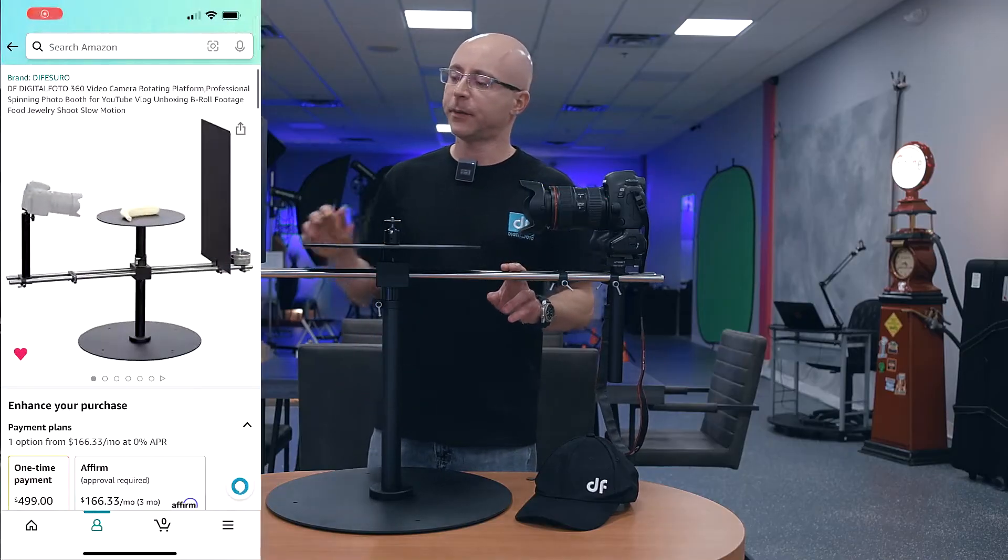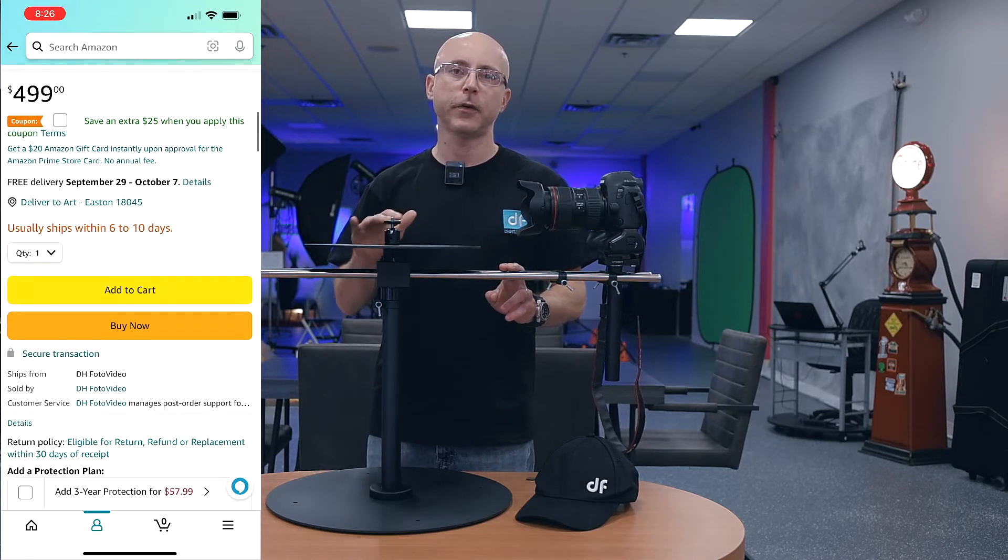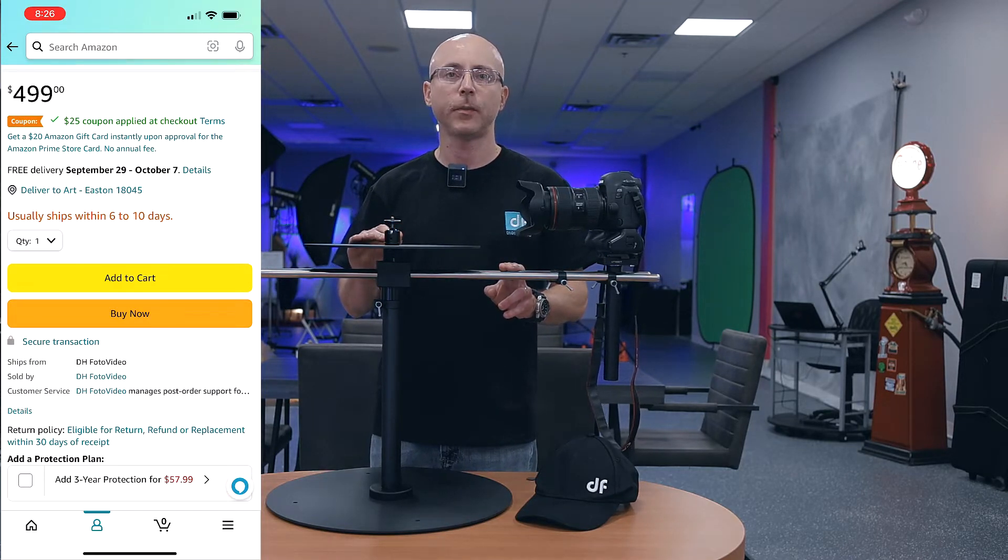The usual disclaimer: they sent me this for me to test it out. I don't get paid to say anything here. This video is not sponsored by Digital Photo and all my words and opinions are my own.